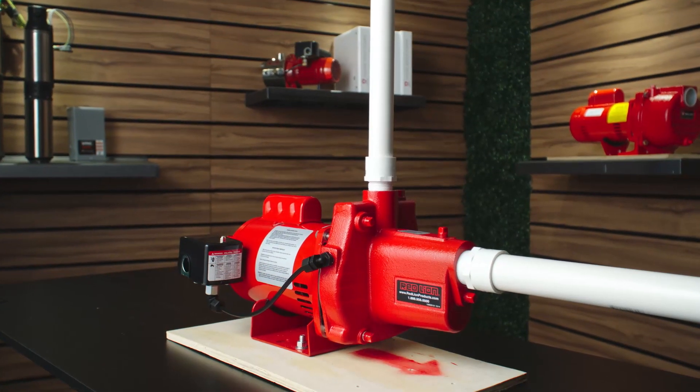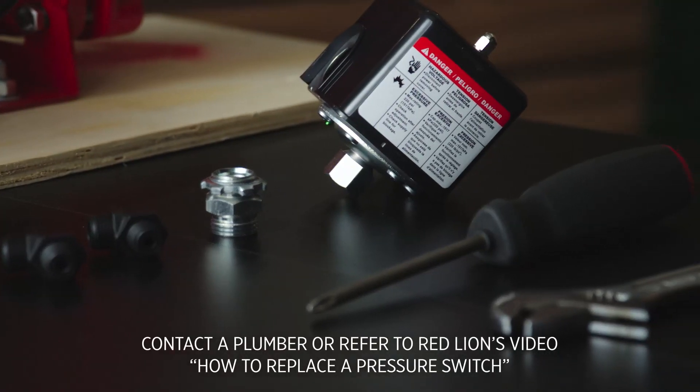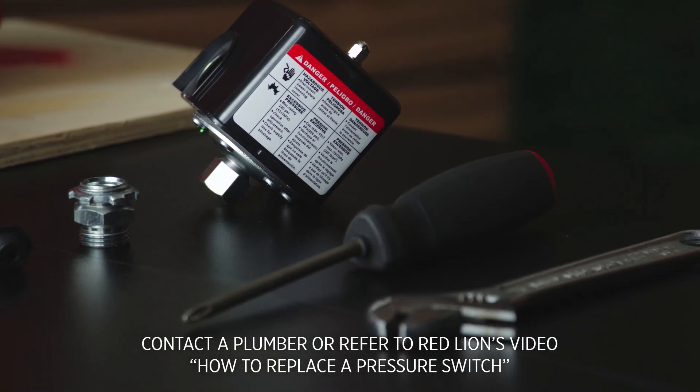Reassemble the terminal box cover. After reviewing all probable causes and the pump continues to rapid cycle, the pressure switch may need to be adjusted or replaced. Please contact your local licensed plumber.